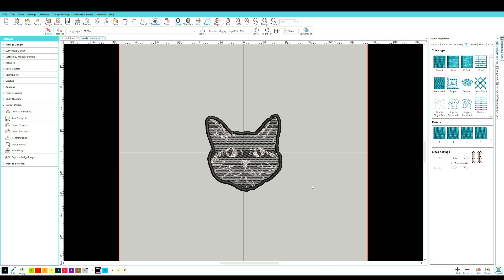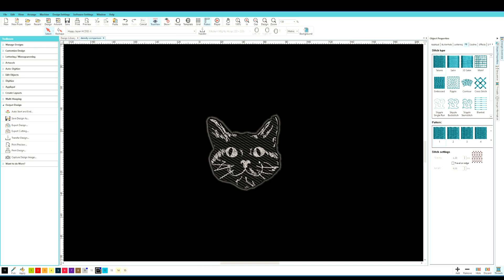With the design pulled up in software it may look strange because you can clearly see the gray in the background. What I like to do while digitizing — to get an idea of what the finished product looks like — is set my background to whatever color the fabric is. In this case it's black, so if I turn off my hoop view in Hatch, it actually looks like a normal design with nothing strange about it.